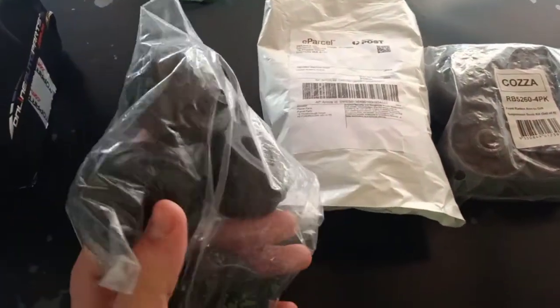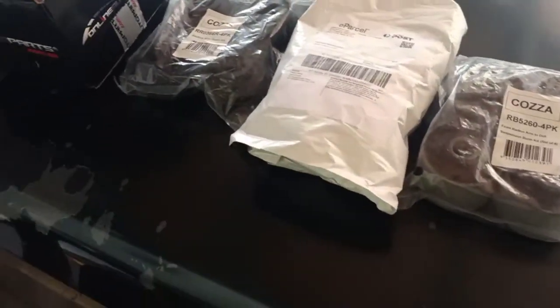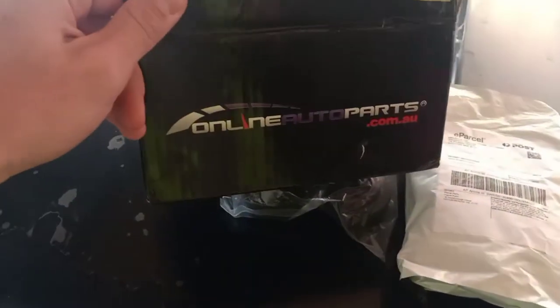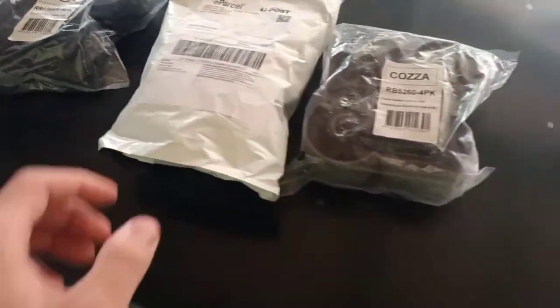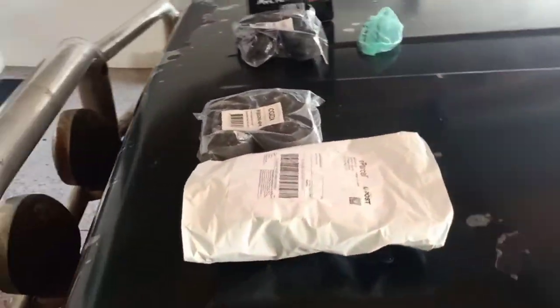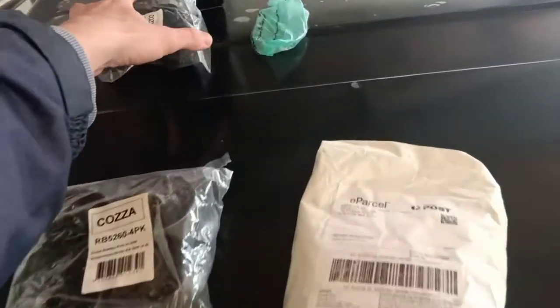These are rubber bushes. I've used the Nolothane or whatever — the plasticky kind — before, and I don't like them. They're pretty crap, they wear out quickly, don't like mud or water. The standard rubber style is usually pretty good. I got them from Online Auto Parts; they're usually well priced. The spacers are just an eBay jobbie. Hopefully after replacing all these front radius arm bushes and putting the spacers in, the car will drive a bit better, a bit nicer on the road — just polishing a turd, making an old piece of crap drive a bit nicer.